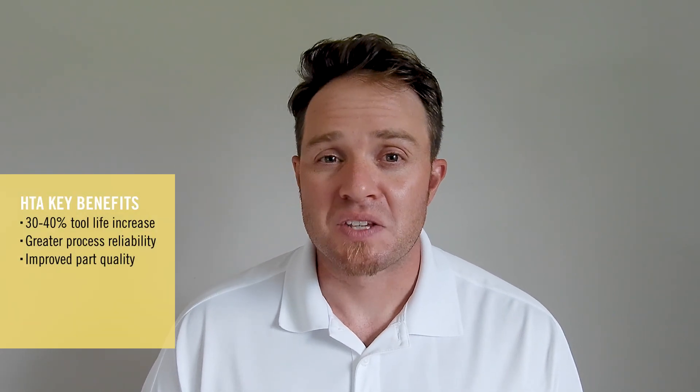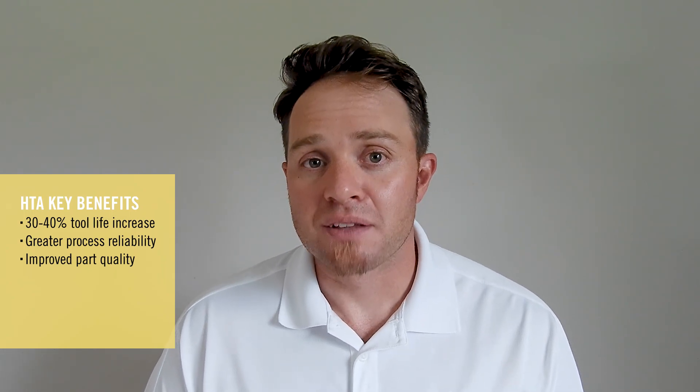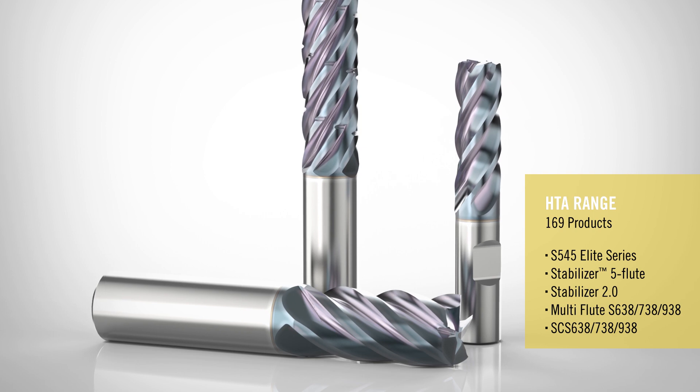Typically what we're seeing is about 30 to 40 plus percent increases in tool life versus a standard AlTiN coating. We've decided to add this coating to tools that are specifically used in these types of industrial segments.